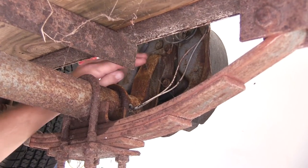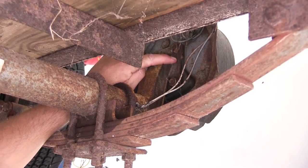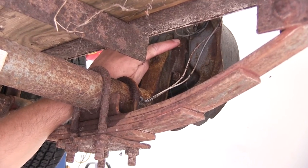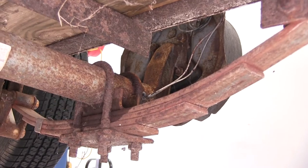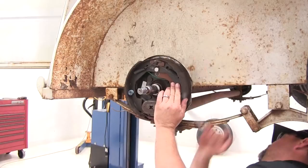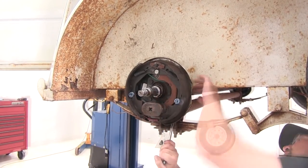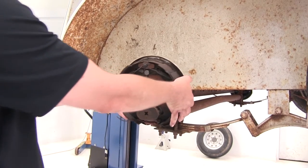Next, we'll remove the fasteners that secure the backing plate to the axle flange. There are a total of four studs that come through the flange and have nuts that need to be removed — two on the back side and two on the front side. With all four nuts removed, we can pull the backing plate assembly off.